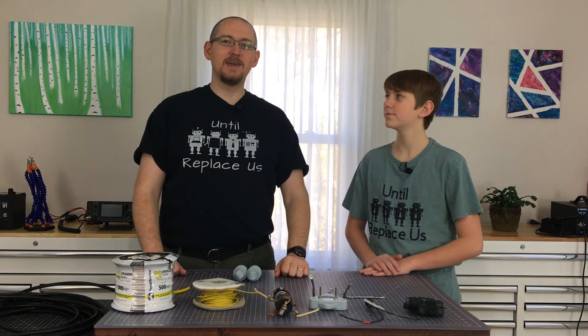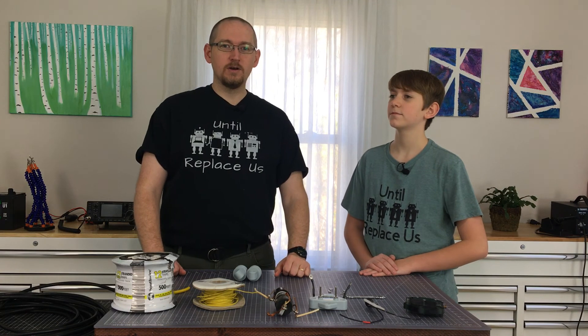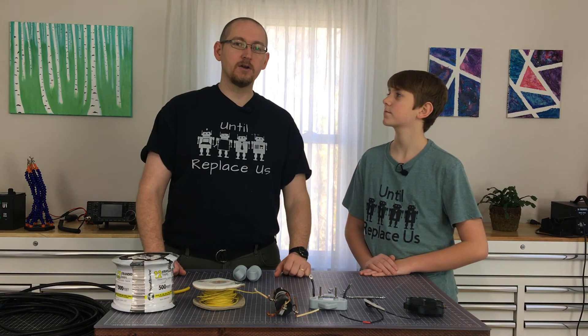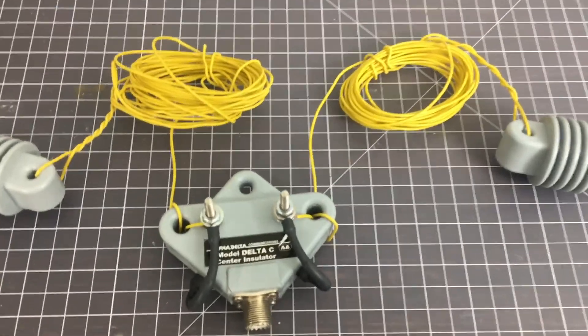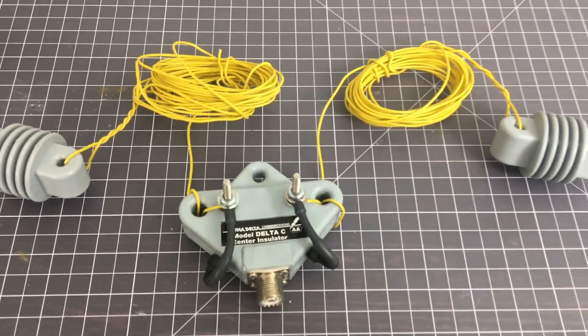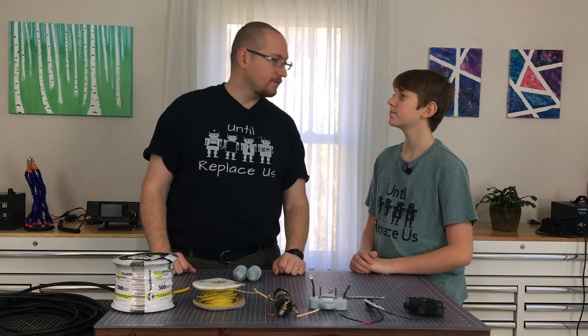Hi, my name is Drew, call sign AC3DS. And I'm Benjamin. And today we are going to make a wire dipole antenna — a simple antenna that would be a good starter antenna for anyone that is just beginning into the hobby and is looking to create something to put up pretty quickly, pretty easily without a lot of fuss.